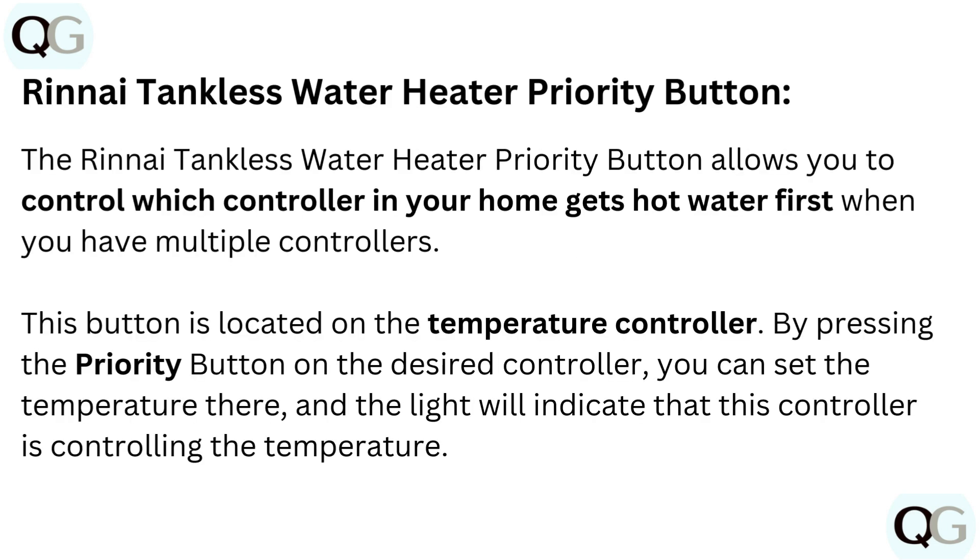The RINI Tankless Water Heater Priority button allows you to control which controller in your home gets hot water first when you have multiple controllers. This button is located on the temperature controller.